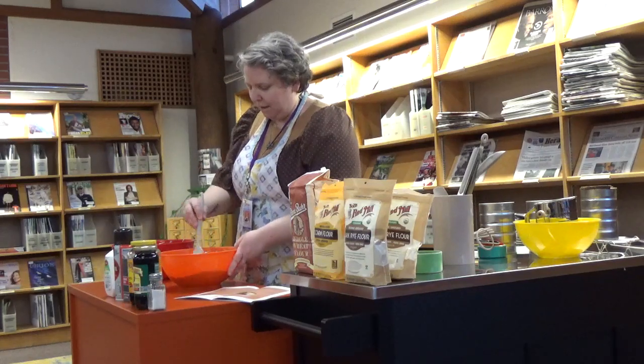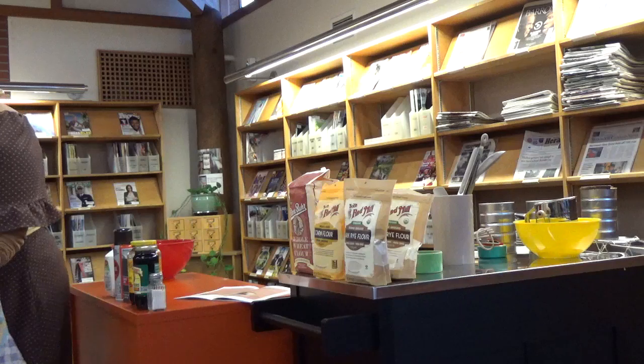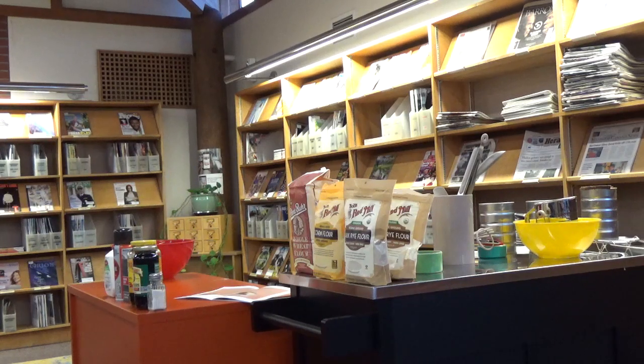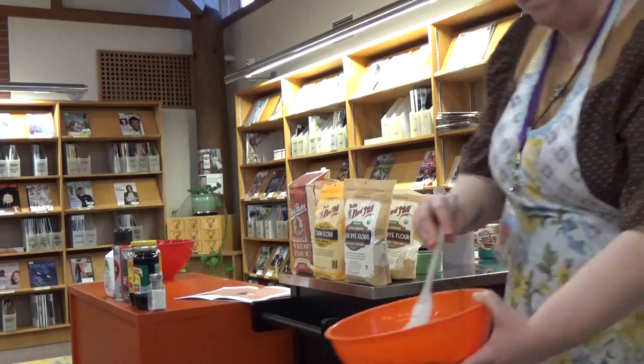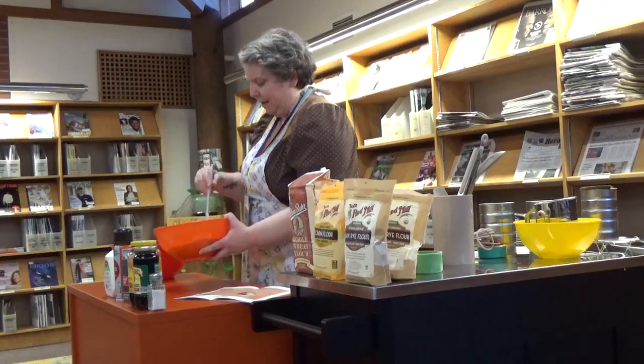My favorite thing about this recipe, besides the can, is the three flours — I just think it's interesting. My mom visited in December and she came back. My dad was from Boston, so he always had baked beans and brown bread for us. I knew my grandpa was from Boston, but I never made any kind of connection between the bread and my grandpa.